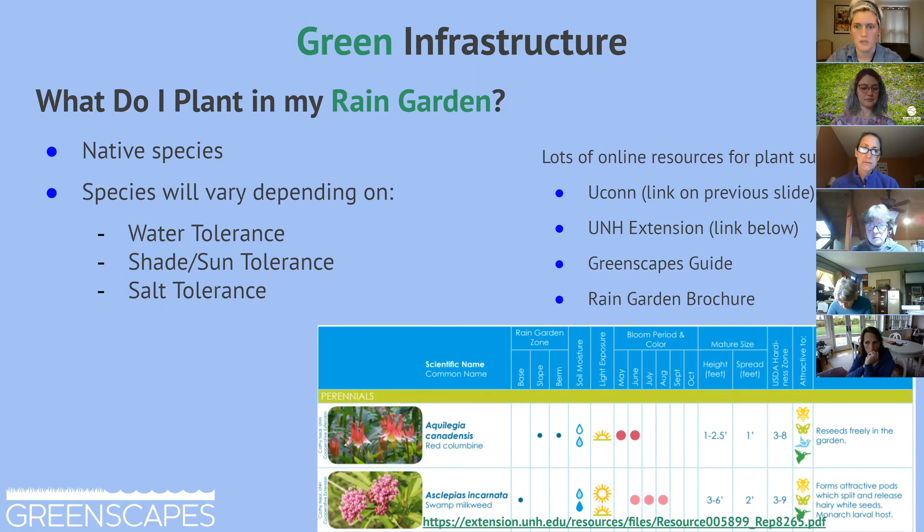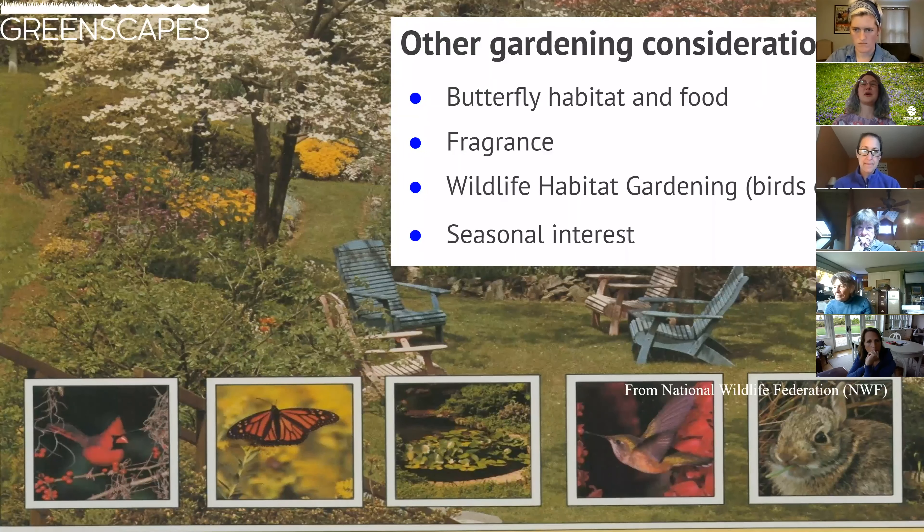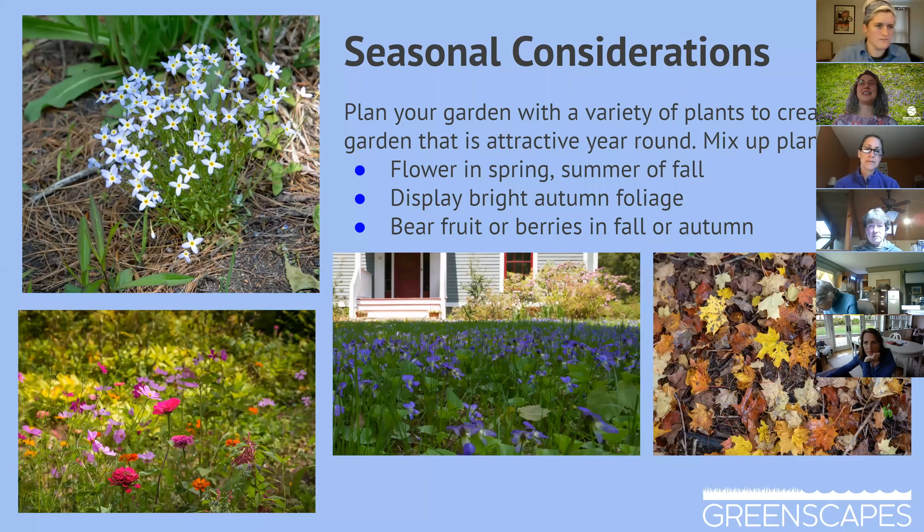Don't be daunted — you can do it. Here's a nice image of a lawn that mixes lower turf areas with little oasis gardens, from the National Wildlife Federation. Things to consider when gardening include whether your plants will provide habitat or food for butterflies, birds, small mammals, and even snakes — which do take care of insects. Even fragrance is worth considering for an interesting olfactory experience in your yard, along with seasonal variety.